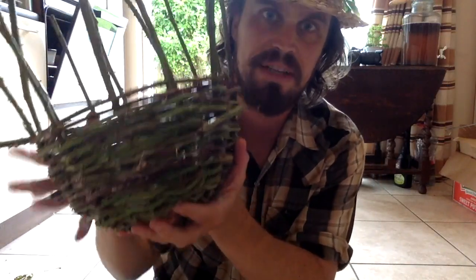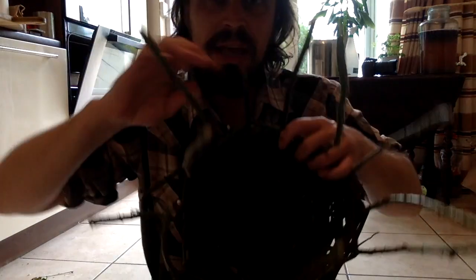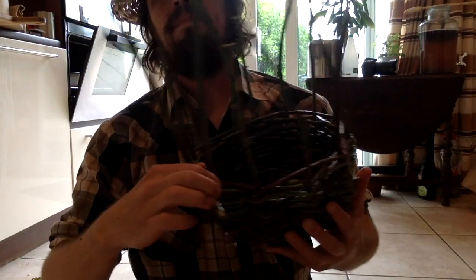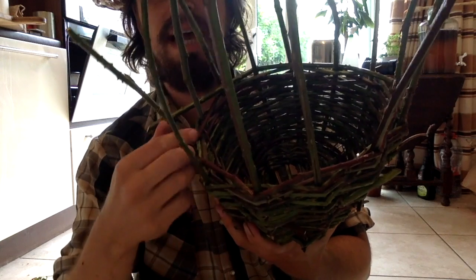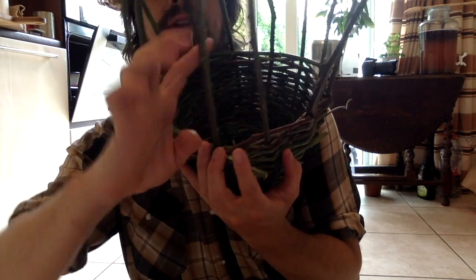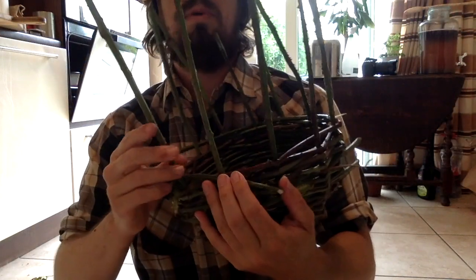I've used up all my vines here, and this is a perfect place to finish up the basket. Let's just one last time cinch everything up as much as we can. You can also pull on these as you cinch it down — try not to break them though. Now you've got all these ribs sticking out. Take one and bend it in front of the one to the right of it, and then behind the second one. In front of the first, behind the second. Then take the next one and do the same thing — in front of the next one, and behind the second. Be very careful not to break them at this stage. Just go all the way around the basket doing that.